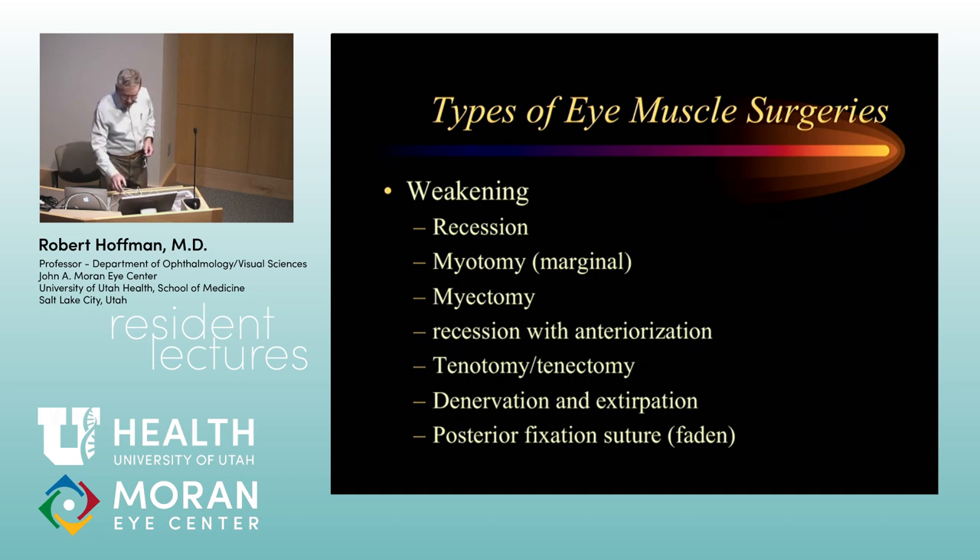This procedure is usually geared at kids who have esotropia that is greater at near than distance that we can't correct by other means and who want to get out of bifocals. It's also useful after orbital trauma with an inferior rectus muscle that isn't working well, where we're trying to recruit the fellow inferior rectus muscle. Some studies show it works just about as well as doing a posterior fixation suture, and technically it's a lot easier to do.